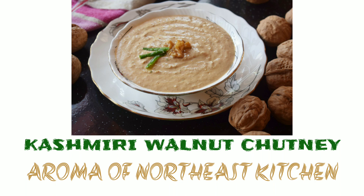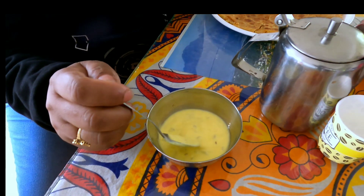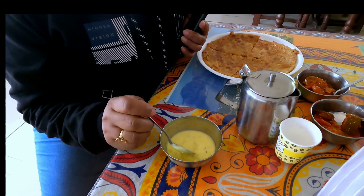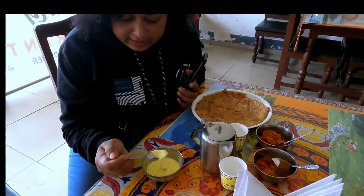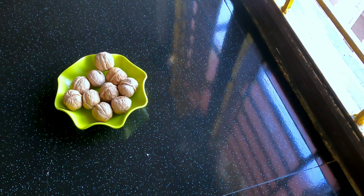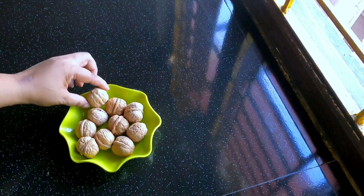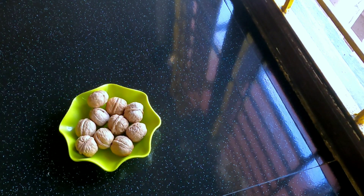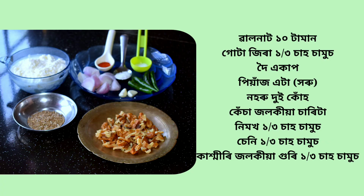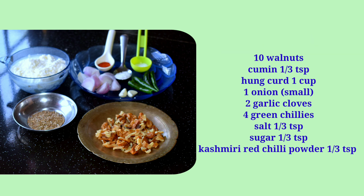I will also give the recipe of Casimir and gala. Let's answer your questions: walnut, goutazira, doi, pias, dohooru, krasad lokiya, nimoh, shenny, and kashmiri jolokya guri.